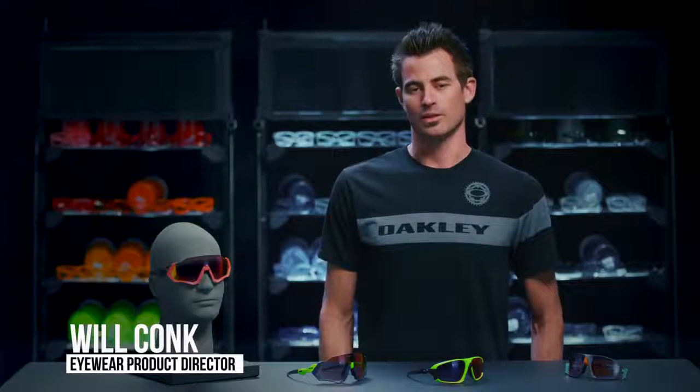Hi, I'm Will from Oakley's product development team, and I'm going to share with you the stem interchange system for Flight and Field Jacket.